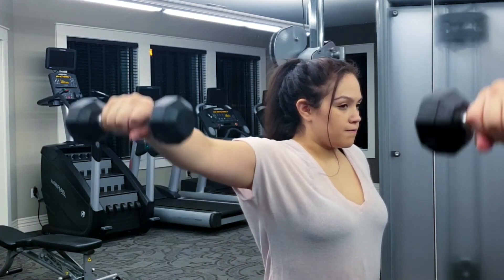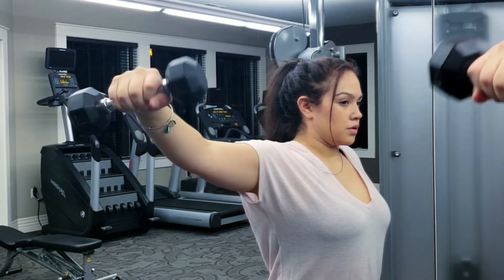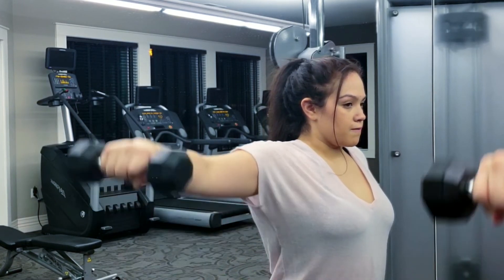The next exercise is a lateral raise into a raised bicep curl. Three sets of 10 on each arm.